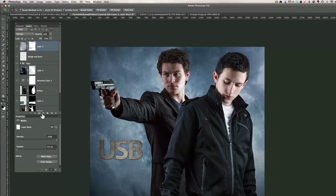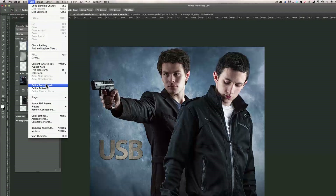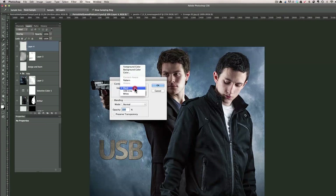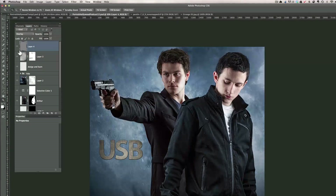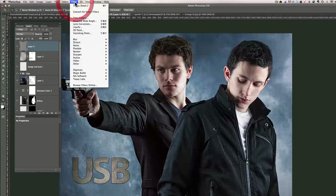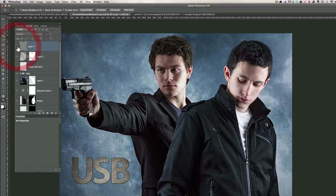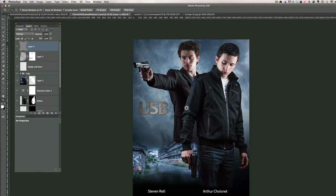Last but not least, I add an empty layer, put it in Overlay mode, and fill it with 50% gray via Edit > Fill > 50% Gray. Now I have a gray layer in Overlay mode, and I add some noise: Filter > Noise > Add Noise — around 14%. Before the noise versus after: it makes everything blend together and gives even more of that poster look you see in the streets. And basically that's it. You can apply this technique to any portrait and get this Hollywood drawing type of look.